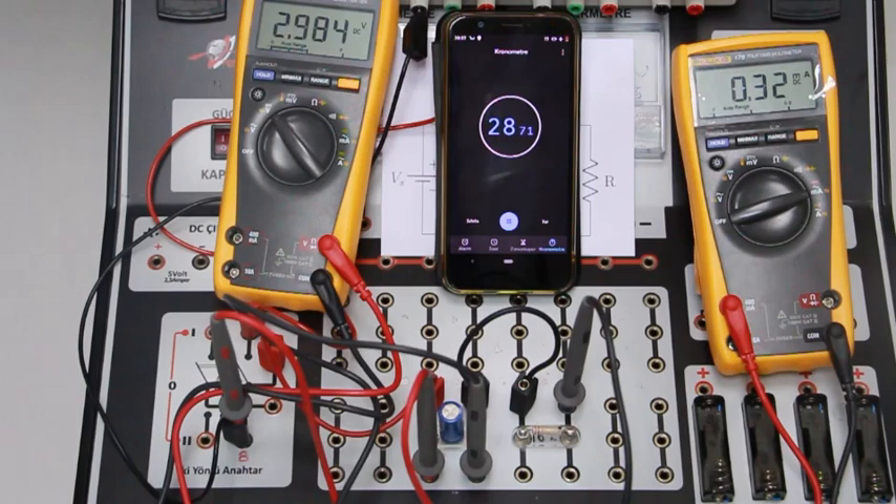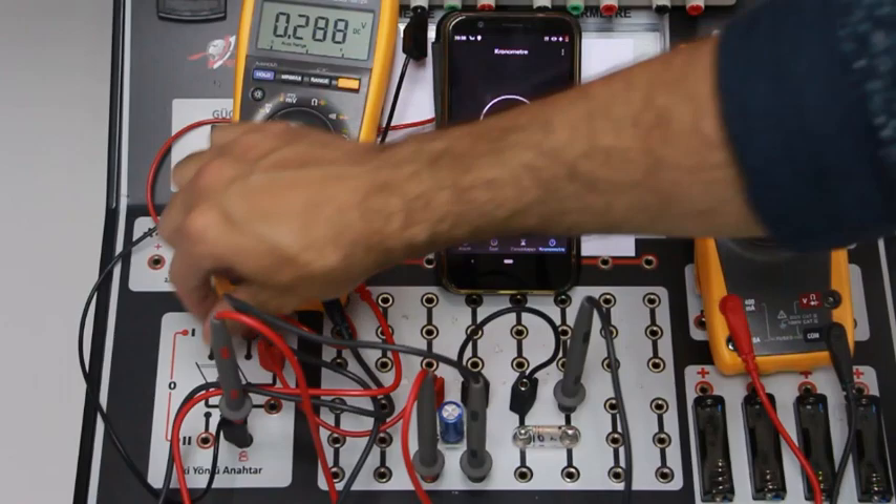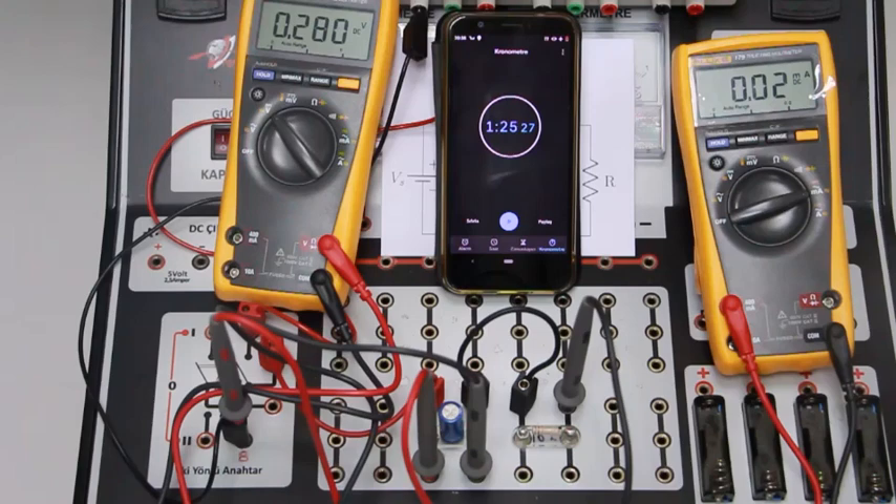For this video, it would take too much time to wait for the full discharge, so we will not wait too long and I will stop the experiment here. We will record the numbers for the discharging situation and send the current and voltage values as well.